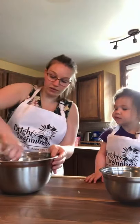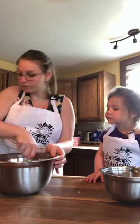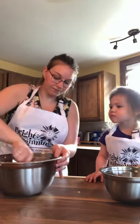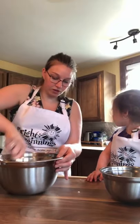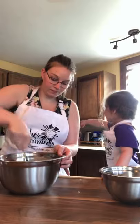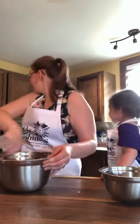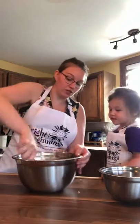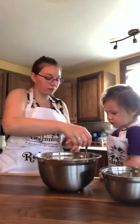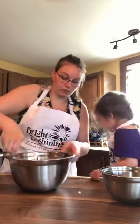Now we're going to mix this all together. It's heavy, Mama. We don't need a whisk for this, we just need a fork. There's my whisk right there! We don't need a whisk, we just need a fork. I need a fork too. You want to use Mommy's fork? I want to use my fork.